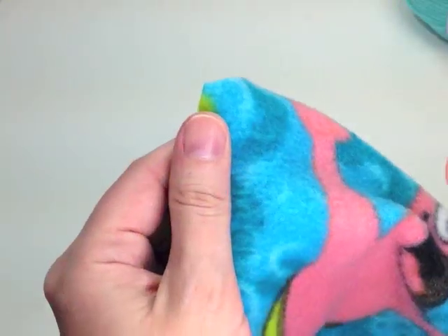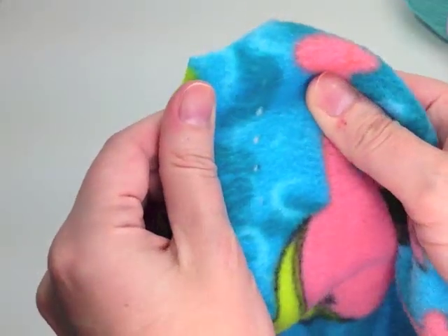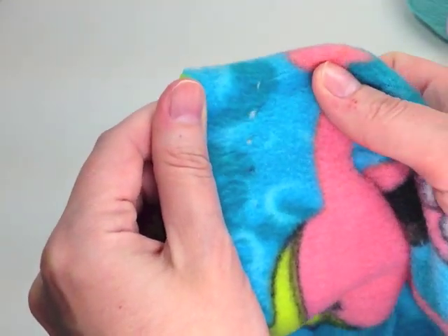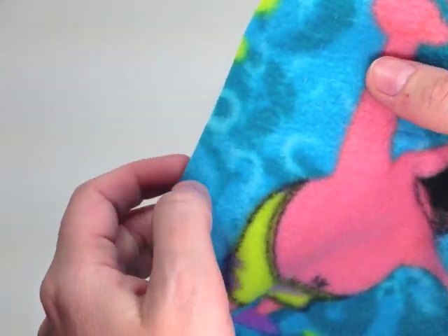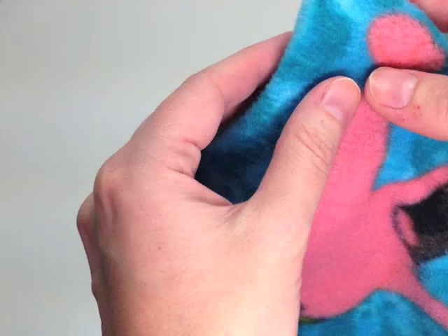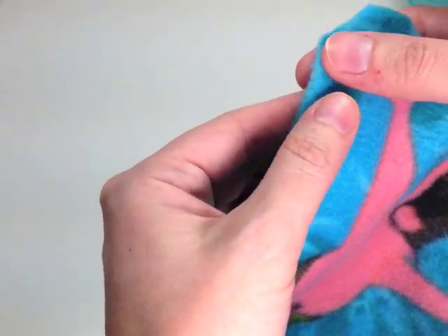So this video walks you through just the basics of creating this blanket. If you want the step-by-step video and PDF instructions, make sure you log on to HobbyHotTips.com where you can get the PDF and full video for immediate viewing.